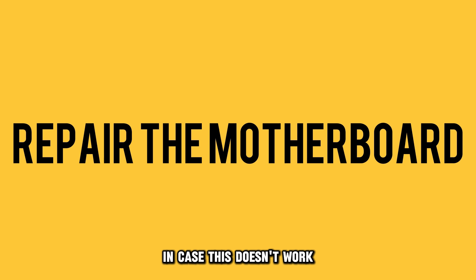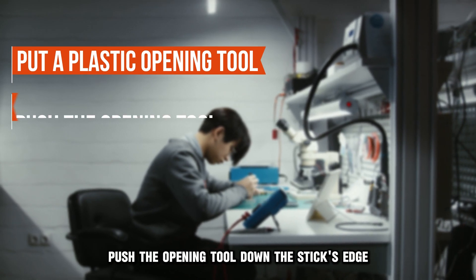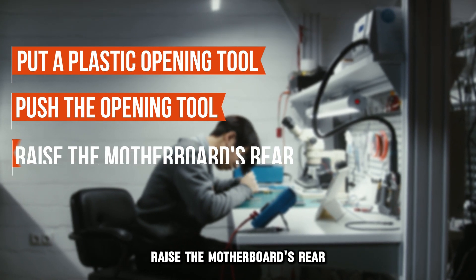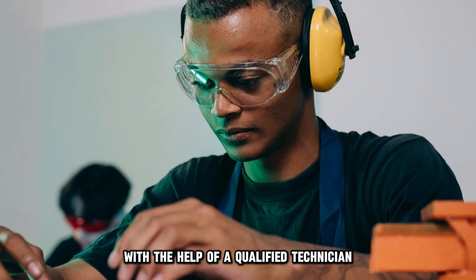In case this doesn't work, repair the motherboard. Put a plastic opening tool into the fire stick's openings on both sides. Push the opening tool down the stick's edge to loosen the upper and lower halves of the case. Raise the motherboard's rear and remove it from the casing. Repair the motherboard with the help of a qualified technician.